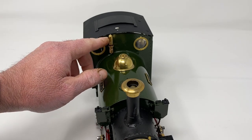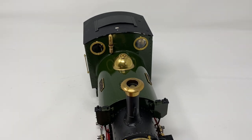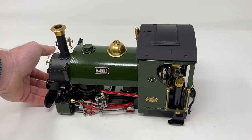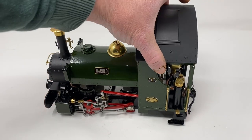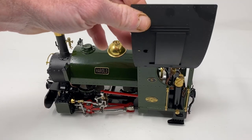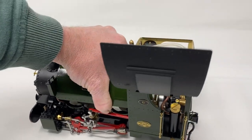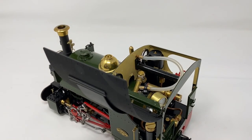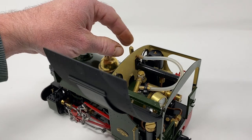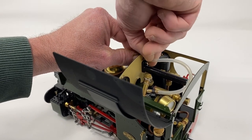You need to separate these two parts here that I am pointing at. So if we turn the locomotive around again and then open up the cab roof, I need to disconnect the pipe from the valve to the whistle itself. I have already taken off the cable tie which is usually fitted. Now I am going to work it off by holding the whistle and then using my finger and thumb on the other side and working it loose.